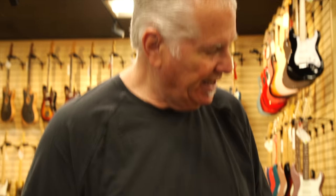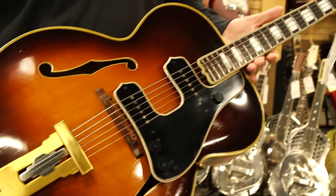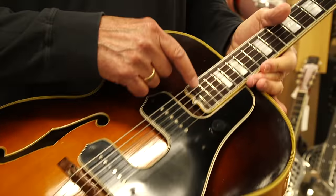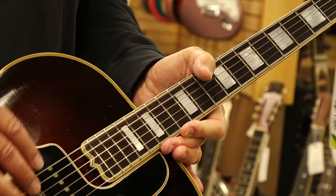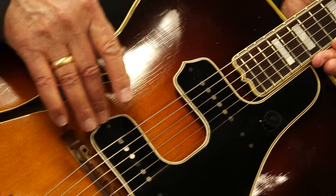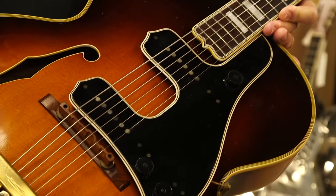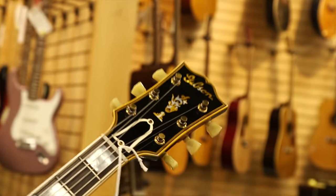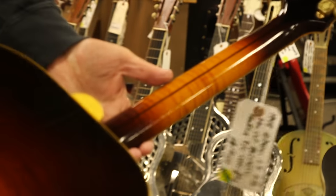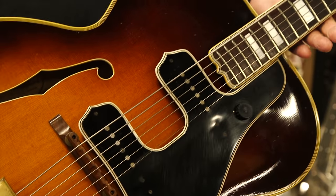This is a 1948 L5. It's a 17-inch body, spruce top. Because it's made at that time, it has a rosewood board but with the big block inlays. It's got the double McCarty pickup assembly — sort of like two P90s built into the pickguard. The gold L5 tailpiece, wood bridge, the torch up at the top, Gibson in script, and maple sides and back — really beautiful wood. Just a great example of an L5, an acoustic L5, but with the floating McCarty pickguard pickup assembly.